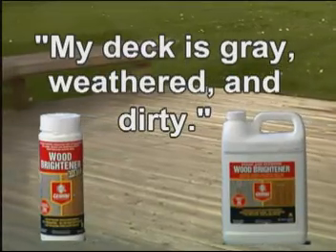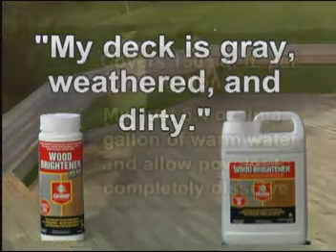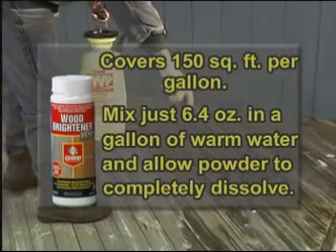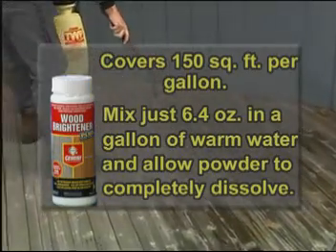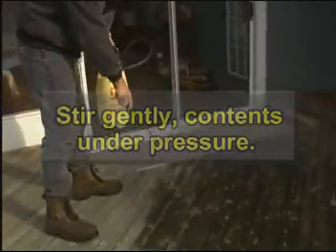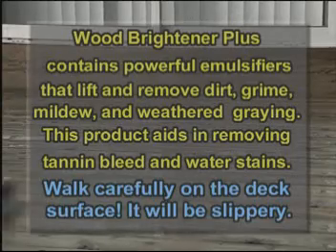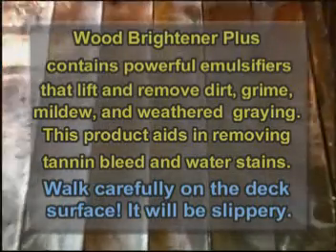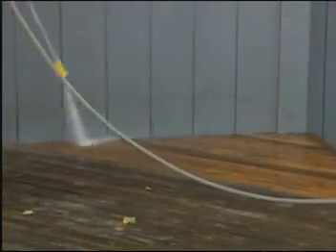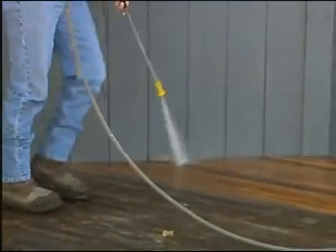We have two outstanding products for both types of wood. Gemini's Wood Brightener Plus comes in a powder and prepares pressure-treated lumber. Apply Gemini's Wood Brightener Plus liberally to the deck surface using the TWP pump sprayer or a synthetic stiff bristle brush. Wait 5 minutes for maximum effect. Let the product do the work. The foaming action tells you that the Gemini Wood Brightener Plus is working. There's no need to scrub if you use a pressure washer. Rinse thoroughly.